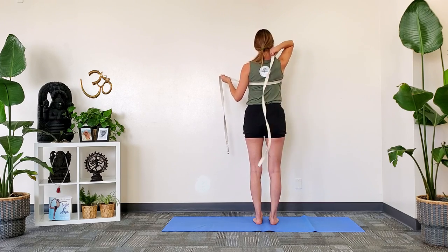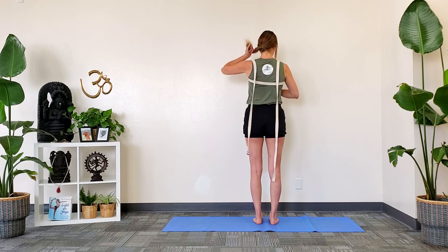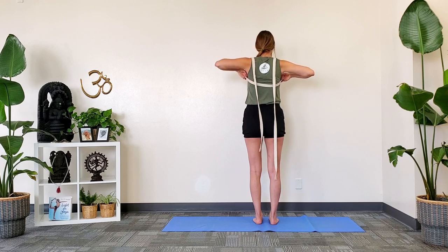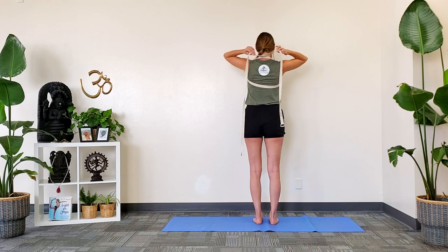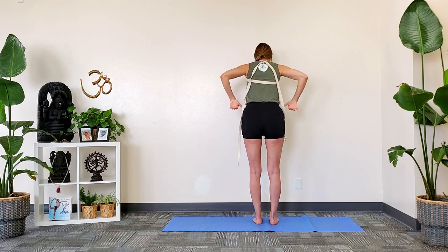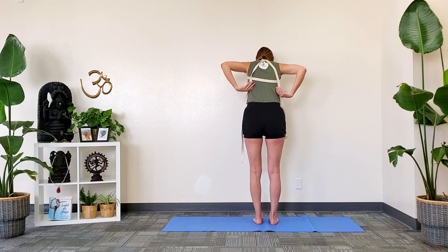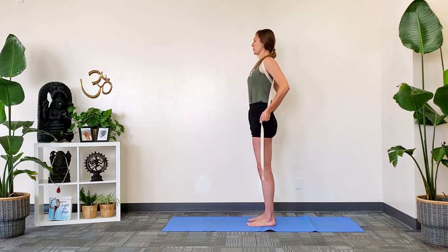Then bring one tail over one shoulder, the other tail over the other shoulder, and just iron out your strap so there's no twists in it. Then cross at the base of your neck, and allow both tails to fall to the sides of the body.